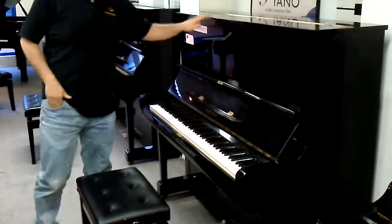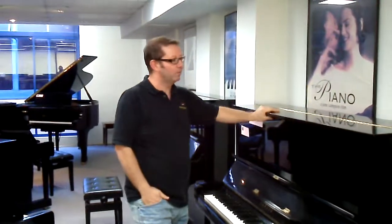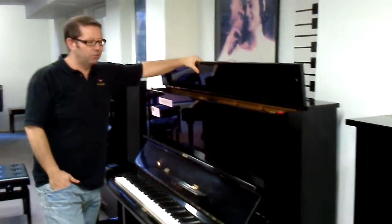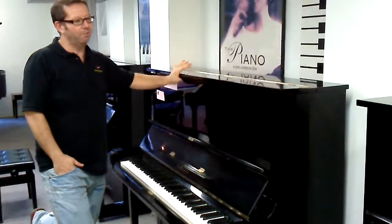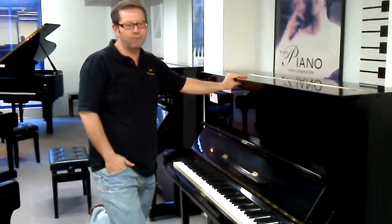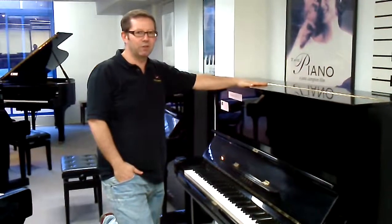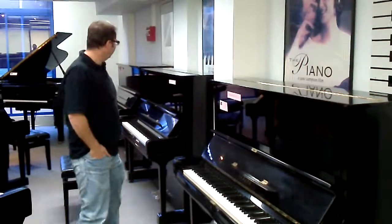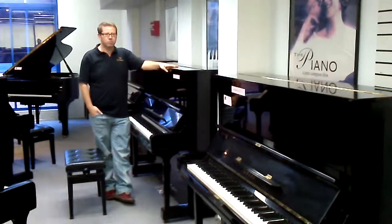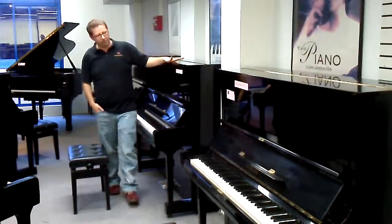I don't know whether you can hear through the camera microphone, but the first piano — the 272 series — is a fair bit brighter than this piano, which is the 228816 series. So depending on your decor, if you have a tiled floor or wood floor, you're probably better going with this one because it's a little bit more mellow. And if you have a carpeted room, I would recommend the first one. But they both feel very similar — both very nice quality.